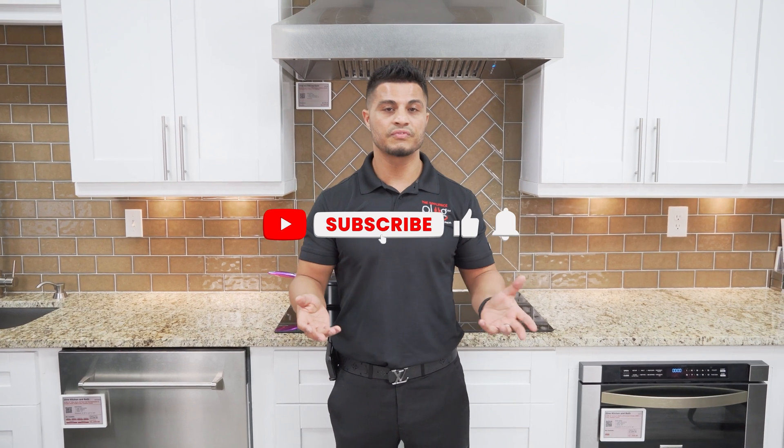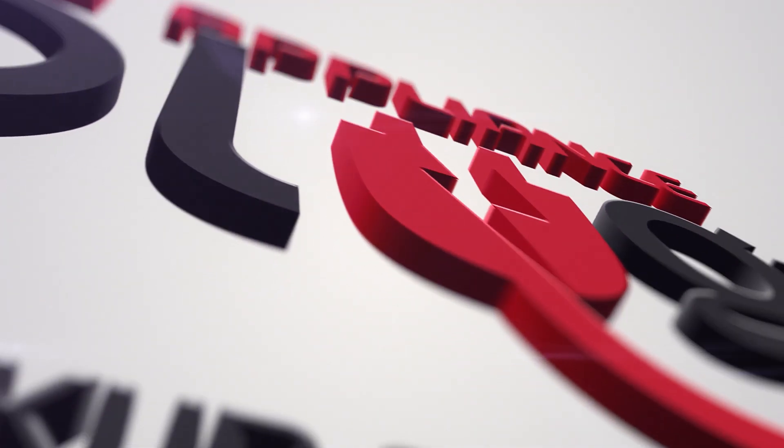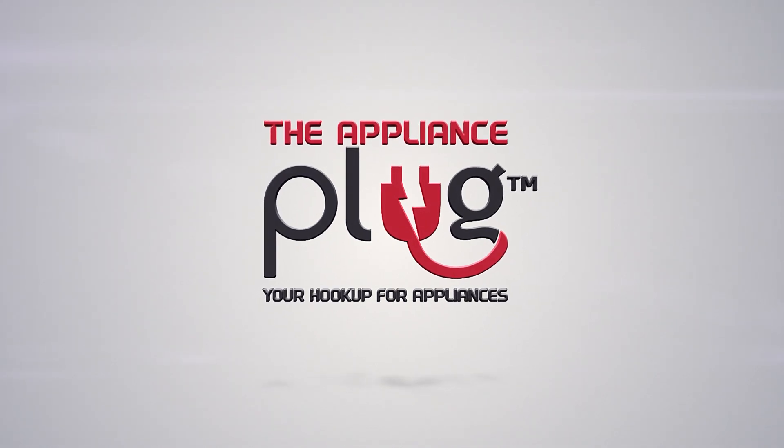I hope this video helps you understand how induction works. Feel free to comment any questions you might have. And don't forget to like and subscribe for more. Thank you.